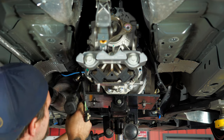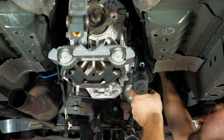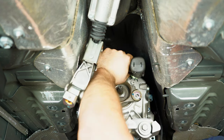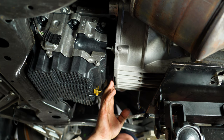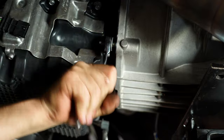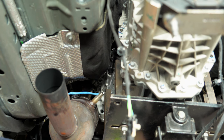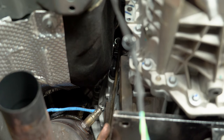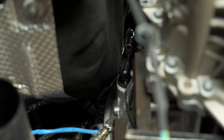Grab a 13mm socket and start removing the bell housing bolts. There are two bolts left on the front of the transmission holding the mid plate to the bell housing. Now that we have all the bell housing bolts off and we're ready to move the transmission, the last thing we have to do is remove the clutch line. To remove the clutch line, pull this clip off, push the clutch line up — be careful, some fluid will leak out — so have a drip pan ready to go.